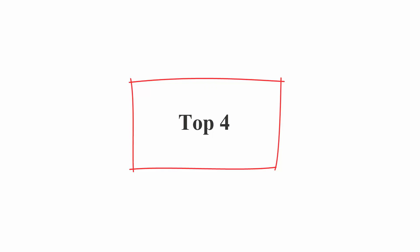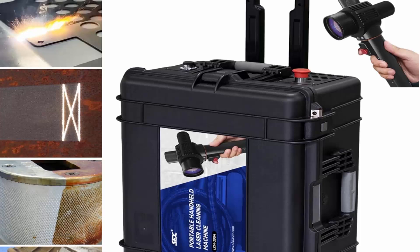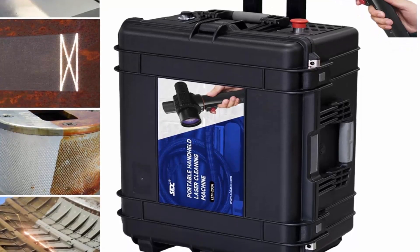Top 4: Laser Cleaning Machine, 200 Watt Pulsed Laser Rust Removal, 110V/240V Laser Cleaner. Portable handheld laser rust remover gun for metal, oil, rust, painting, and graffiti.